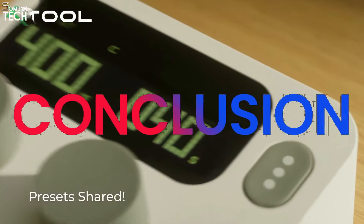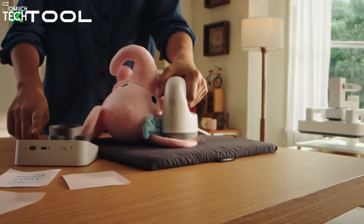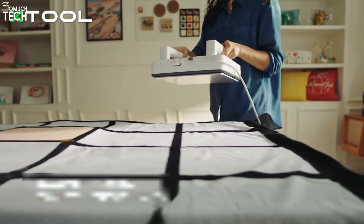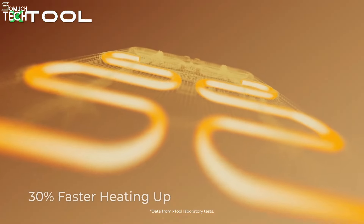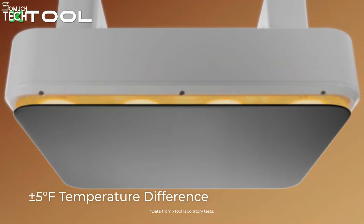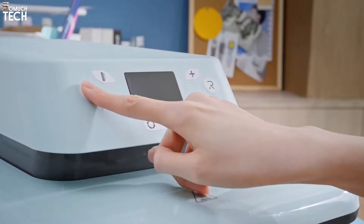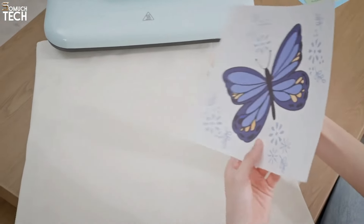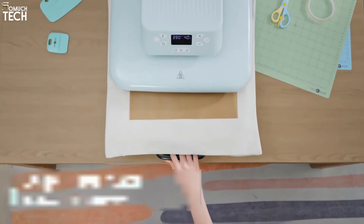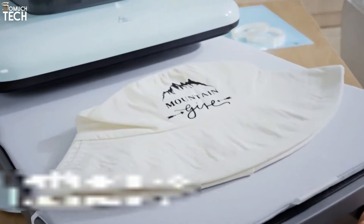So which heat press is right for you? If you're looking for maximum flexibility, portability, and control, the X-Tool Smart Heat Press stands out with its easy-detached platform, wireless flexi-control system, faster heating performance, and professional-level pressure indications. It's designed for creators who want precision and versatility in one package. On the other hand, the HTV RONT Auto Heat Press is a solid option for those who prefer automatic pressure application and a simpler, more fixed setup. It's convenient and gets the job done, but it doesn't quite match the X-Tool in terms of flexibility and advanced features that can take your heat pressing to a professional level.